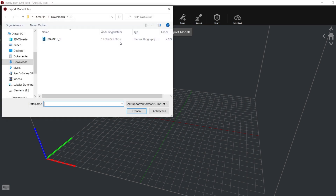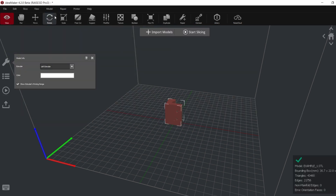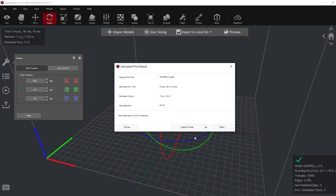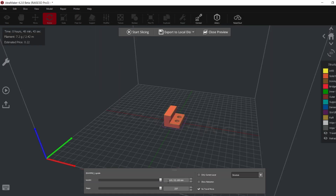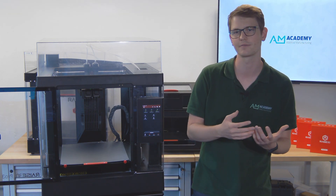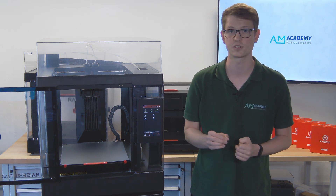Of course, the Pro 3 still uses IdeaMaker as its slicing software and it seamlessly integrates with the existing RaiseCloud ecosystem. So you can easily integrate it into your printer network, monitoring and controlling all of your print jobs via the app or the web interface. This will provide you with statistics and real-time camera feeds of your printer.